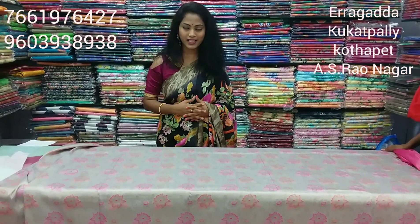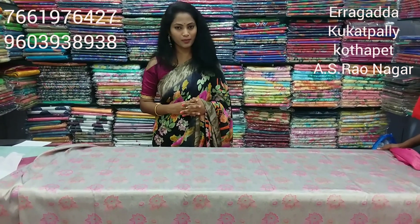Vigneshwara Silks has 4 branches. You can visit our address at ESI Model House No. 3. We also have a main road branch, E.C.I.L., and A.S. Rao Nagar branch. Visit Vigneshwara Silks. We'll see you in the next episode — bye-bye!